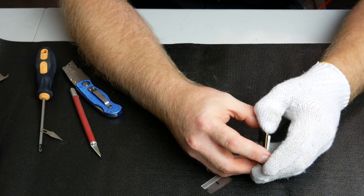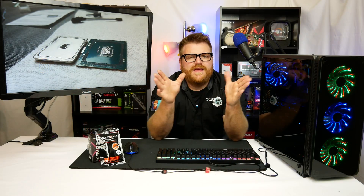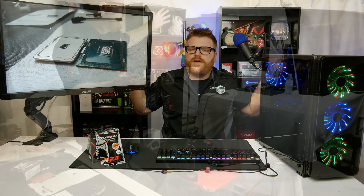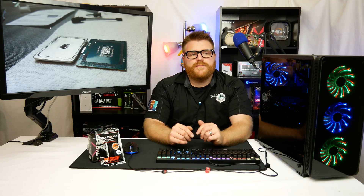Once I got it in the right spot it was a very simple process — took less than two minutes to get the thing off. I will admit there are a couple of scuffs on the PCB, some shiny spots, and I've heard that can cause huge problems. But it booted fine. I actually tested it first without the thermal grizzly, just with regular CPU grease, just to make sure everything booted and Cinebench ran fine.